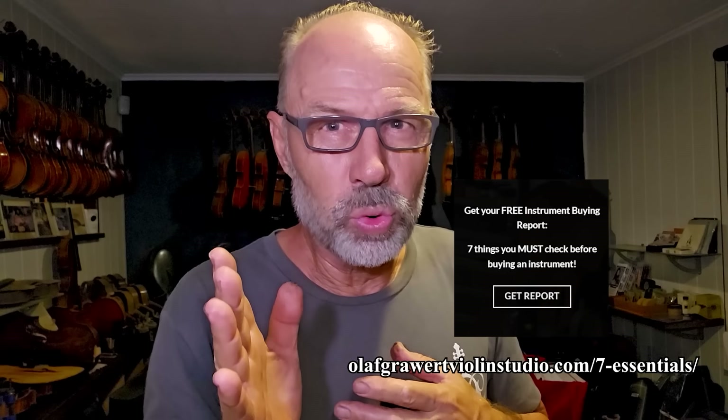Before going on to the second big mistake, I wrote a little report for people looking at buying instruments, just to make sure they don't make any mistakes. I've popped the link in the description below.